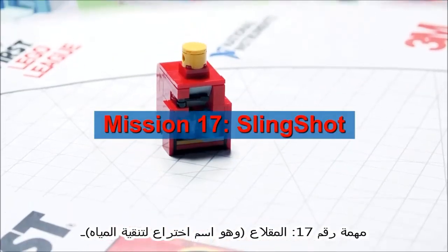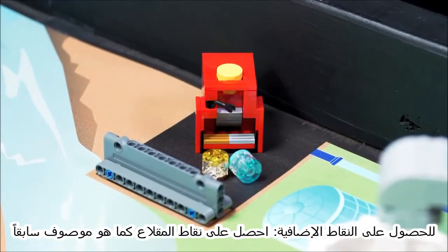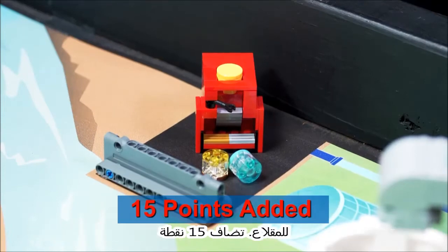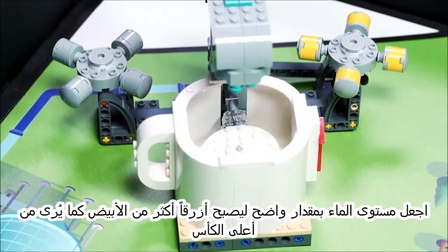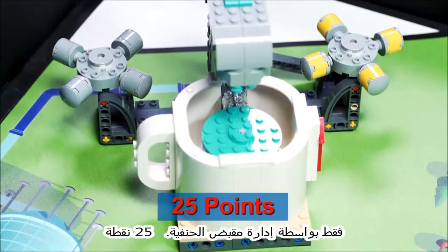Move the slingshot so it is completely in its target. For bonus, score slingshot points as described previously with the dirty water and a rain completely in the slingshot target. Make the water level obviously more blue than white as seen from above the cup, only by turning the faucet handle.